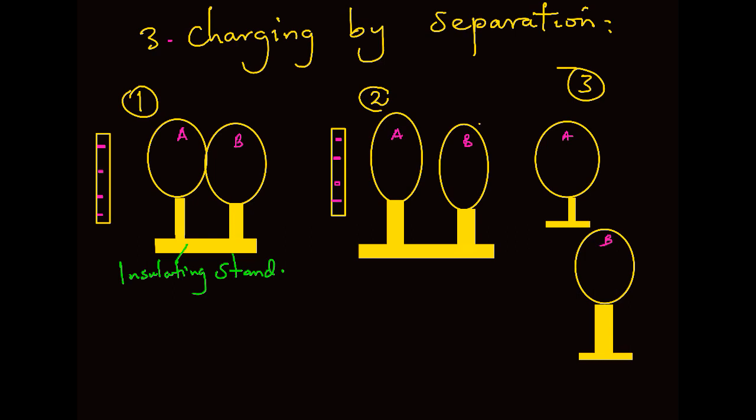It is important to note here that in charging by separation, we charge two balls simultaneously, and they acquire opposite charges.